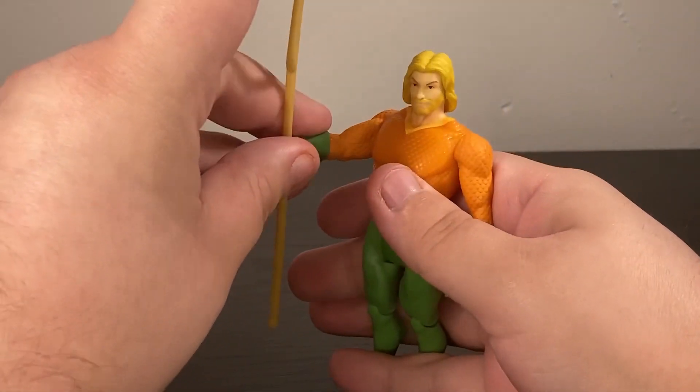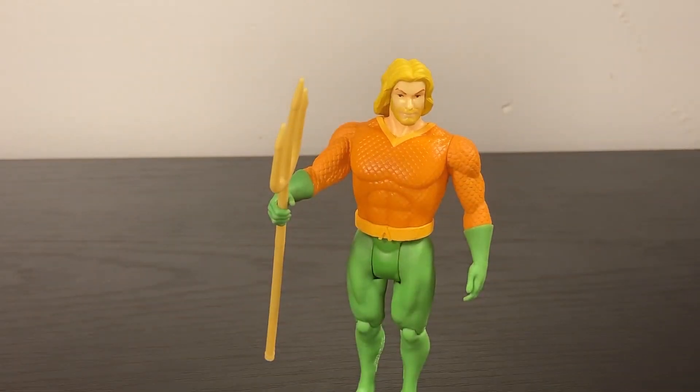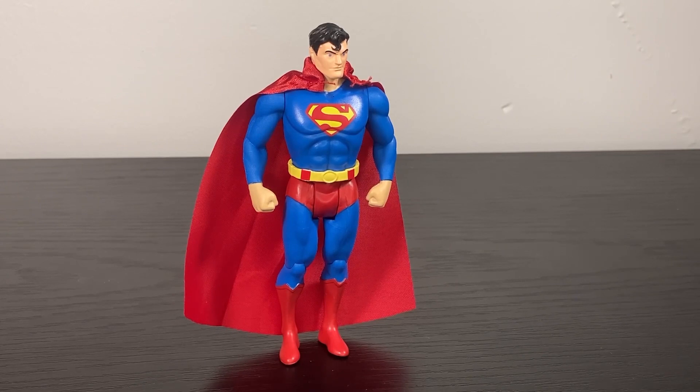At the very least, Aquaman holds the trident well and you can get him into a few different good poses with it. It's not that I dislike this Aquaman - it's much more that this Aquaman is really struggling to get past a mid presentation.